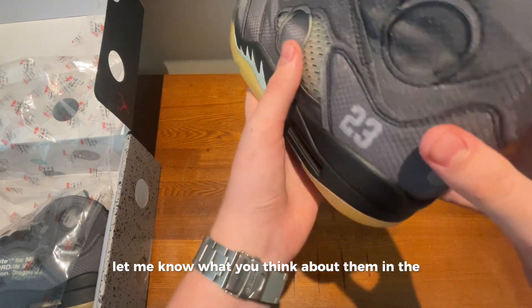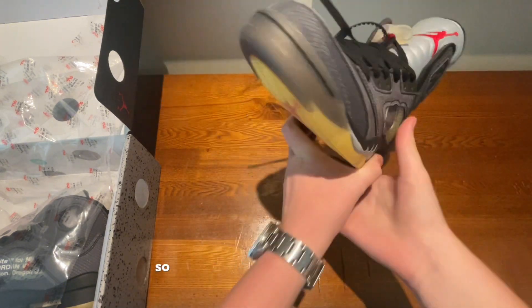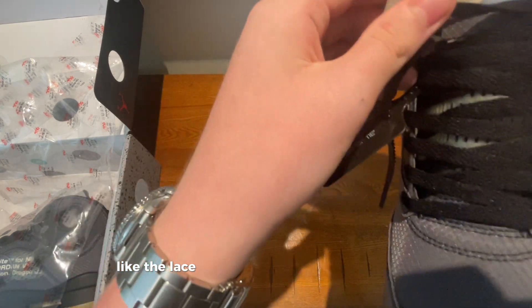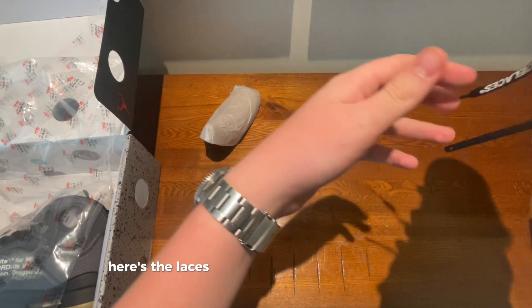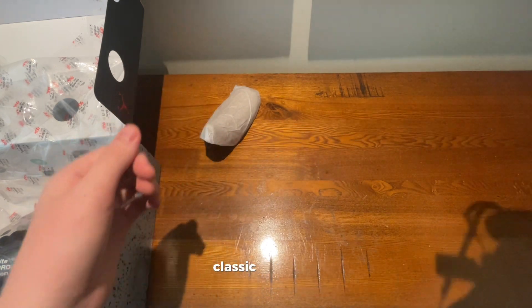Let me know what you think about them in the comments section below. This model comes with the lace stopper and the shoe tree obviously. Here are the laces with the shoe lace print on them — classic Off-White.